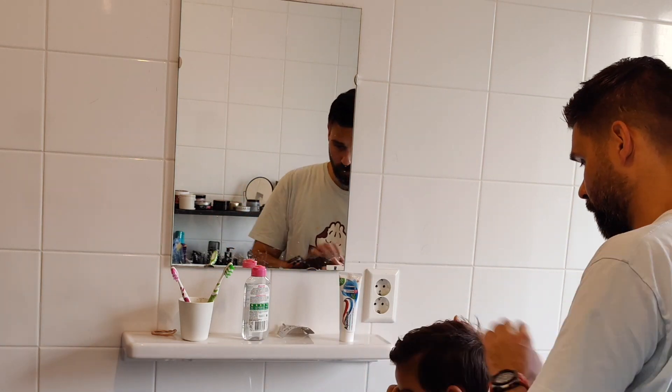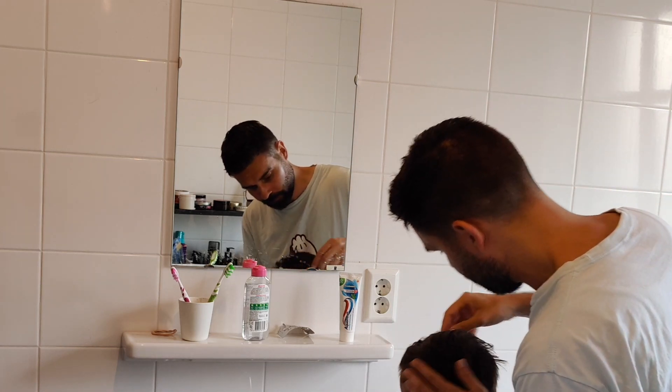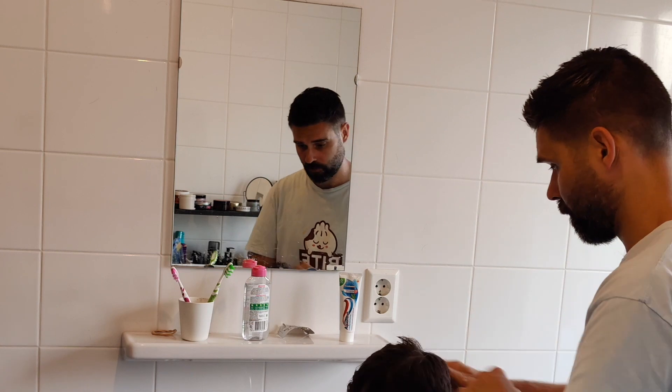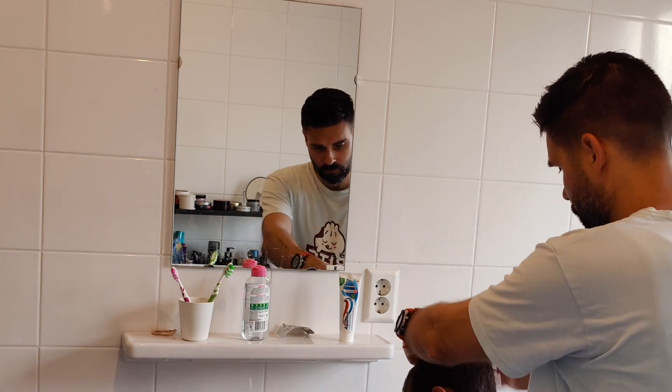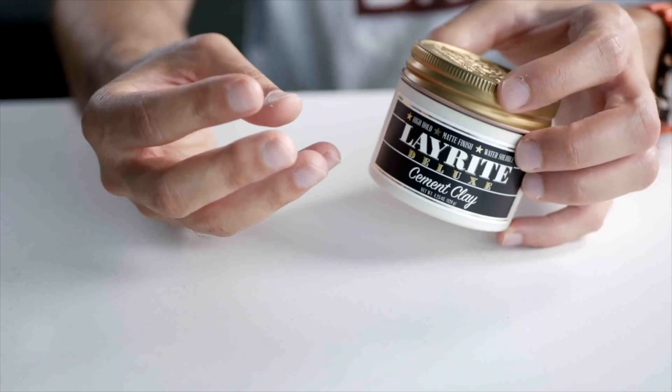For my shorter hair it gives nice spikes, and for my son's longer hair I can easily mold it to one side and make a few adjustments so every hair falls in the right place. I really recommend this for anyone looking for a finish that's not completely matte and not messy, but who still wants to sculpt their hair exactly the way they want it.